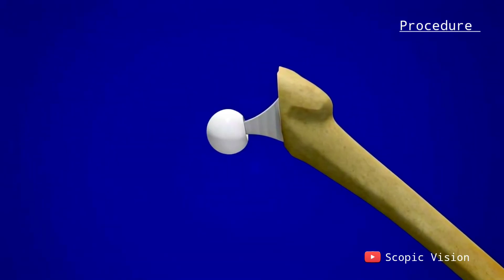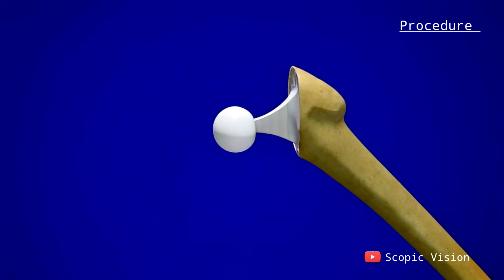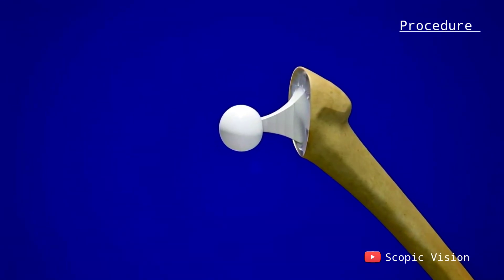The top part of the thigh bone is removed and replaced with a new implant, shaped like a ball on a stick. This new ball fits into the socket.